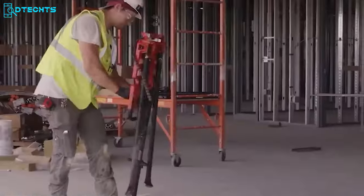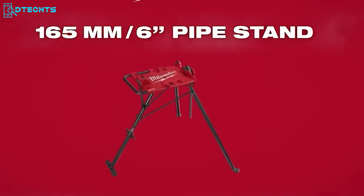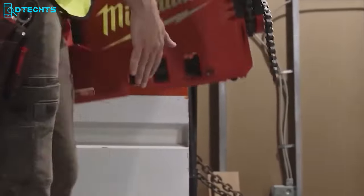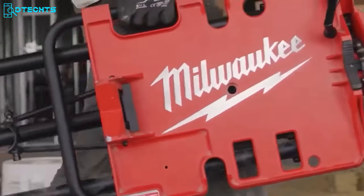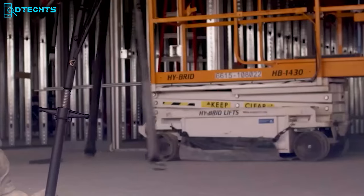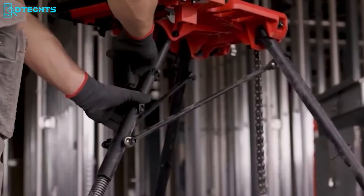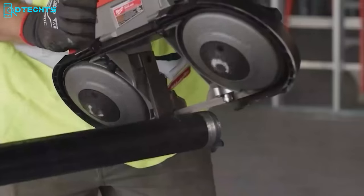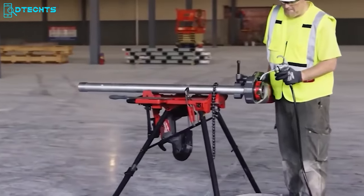Having trouble lugging around heavy, clunky pipe stands? Go with the Milwaukee Pipe Stand, which delivers portability and steadiness in a sleek and compact design. It has a flat pro profile and offers easy storage thanks to the balanced carry handle — you can carry it to the job site like a briefcase. Its flat-fold design provides a quick setup so you can get to work in minutes. The stand also features a stable lock functionality that lets you adjust the tension of the deck to maintain steadiness throughout its life. It's the ultimate companion for professional electricians, plumbers, and mechanical contractors.